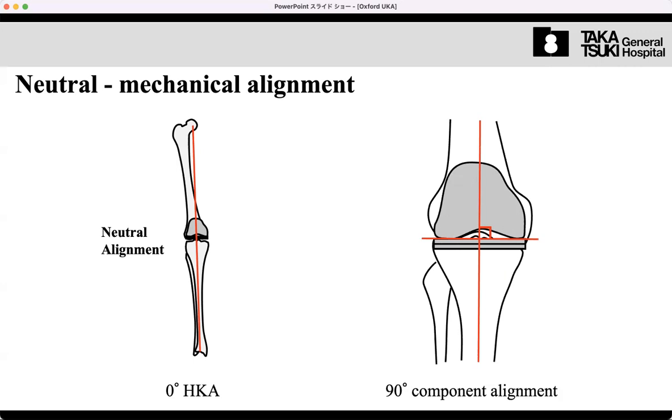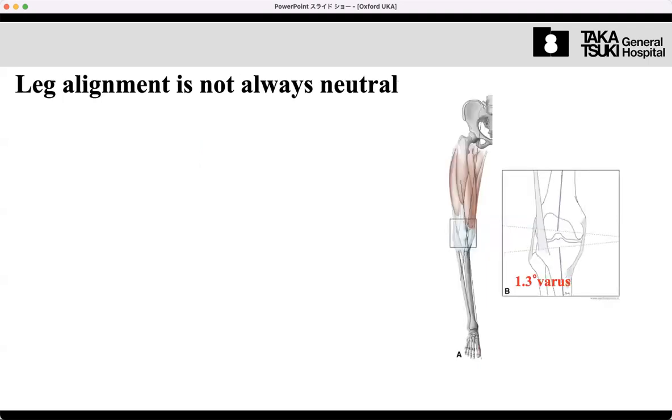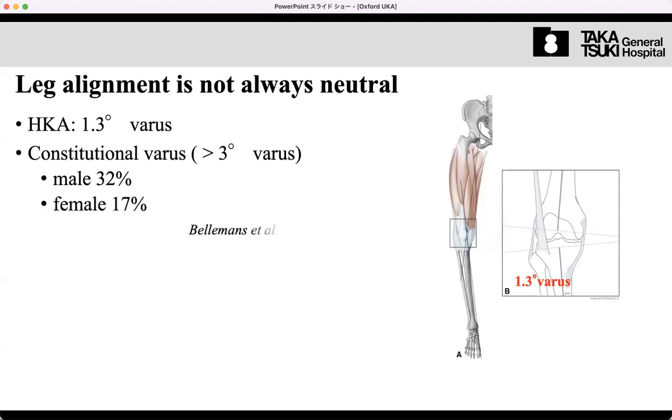The aim of TKA using correct mechanical alignment is to achieve a straight leg. The load passing through the center of the knee is mechanically stabilized. Component placement targets the mechanical axis — neutral alignment — focusing on mechanical stability rather than the patient's native condition. We call this the neutral mechanical alignment procedure.